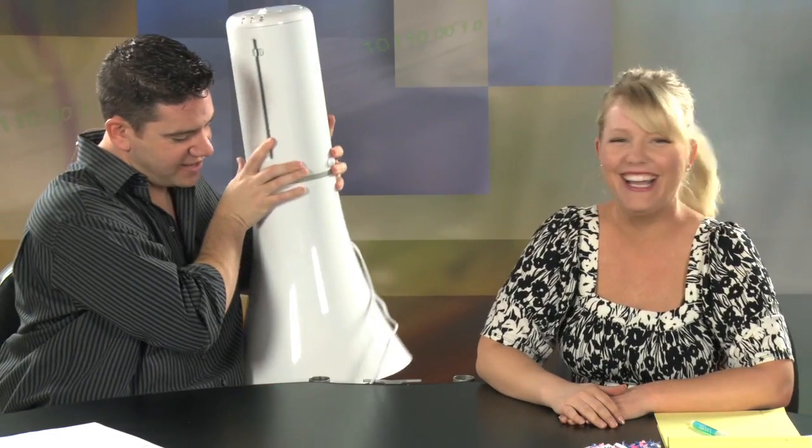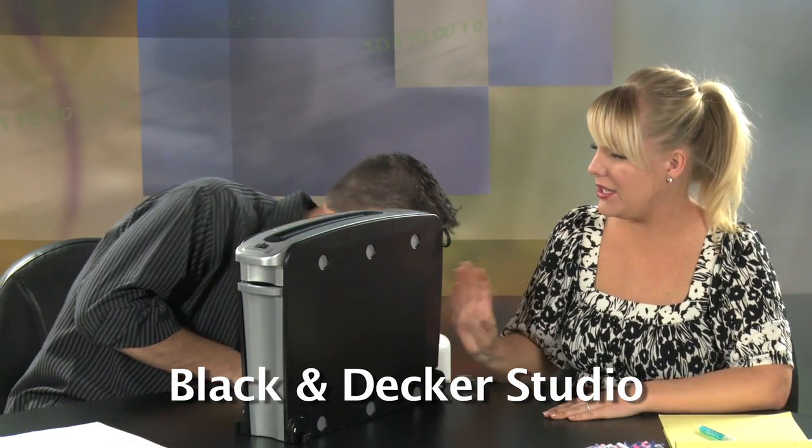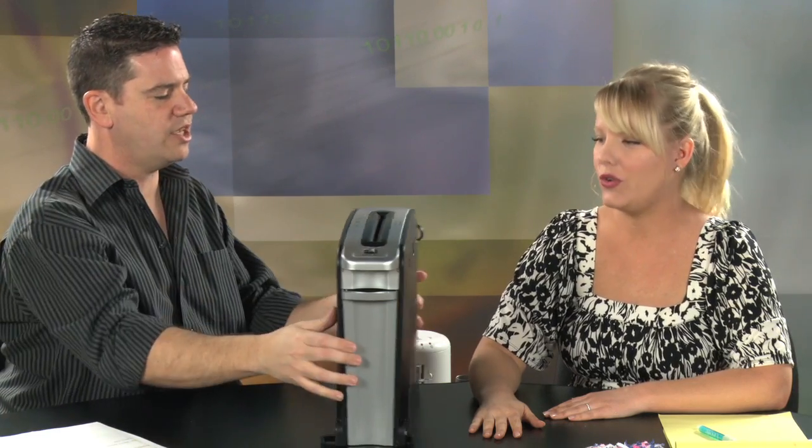This is kind of bulky, though, to have in your home. Well, I'm glad you asked that. If you're more like a small office and you don't want this — although I think it's a nice bit of furniture — Black & Decker also makes this. And this is called the Black & Decker Studio. This is pretty slim, as far as shredders go. And obviously, this shreds in the more traditional fashion — it's a horizontal shredder.